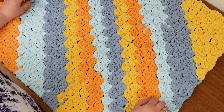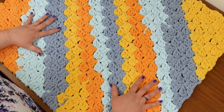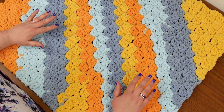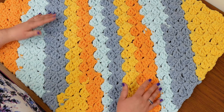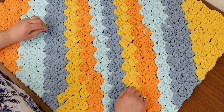Hi, I'm Maggie. Welcome to Experiments in Crafting. Today I've got a finished corner-to-corner blanket here, and I am going to be putting a crab stitch border around the edge. Crab stitch is also known as reverse single crochet, and that is because it is worked just like a single crochet, but instead of working from right to left, you are going to be working from left to right.